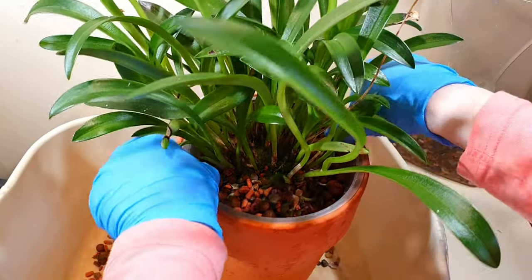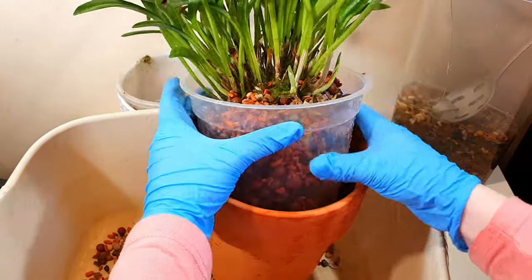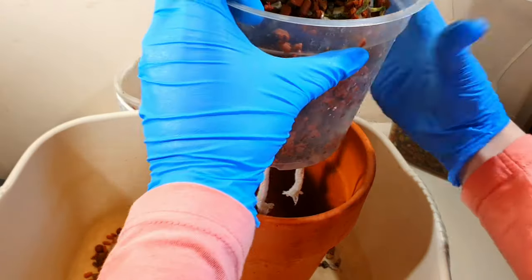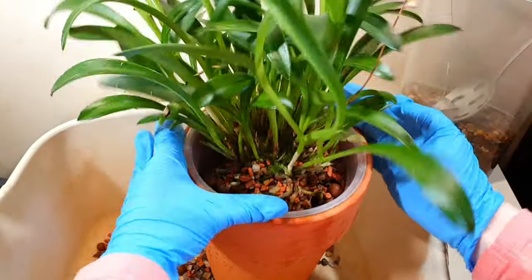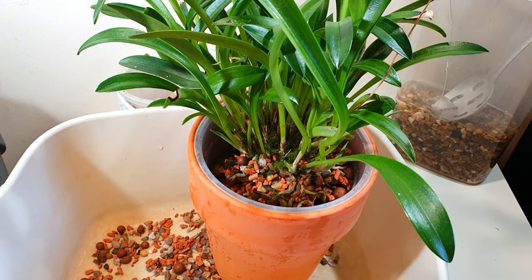However, the moss actually became a little bit suffocating around new growths. It would grow very rapidly and kind of smother the new growths, and I started getting rot issues with the new growths that stopped as soon as I took the moss off. So I don't do that anymore — not saying it can't work, but for me it didn't with the media combination I'm using.